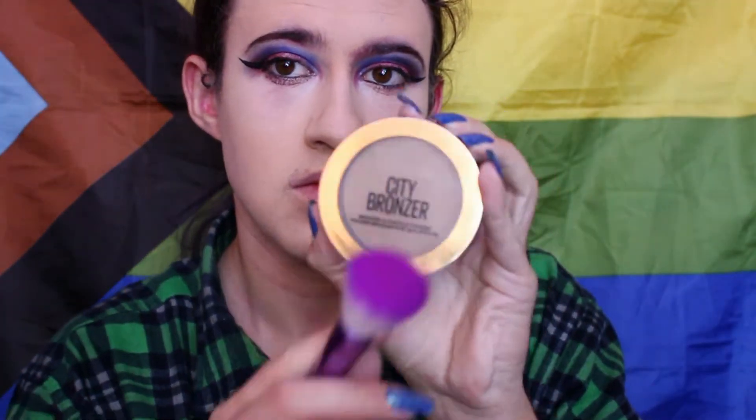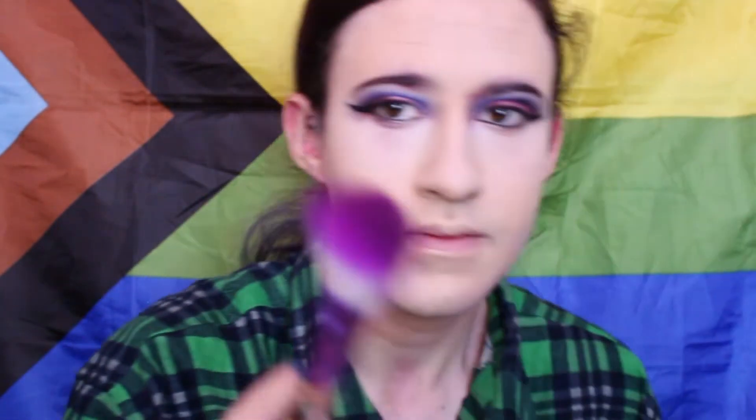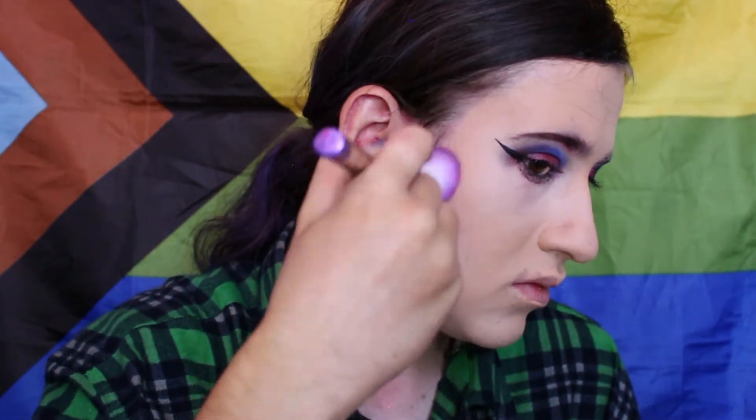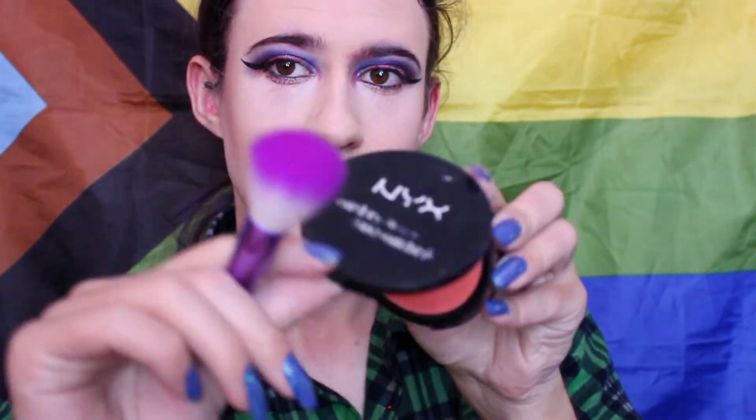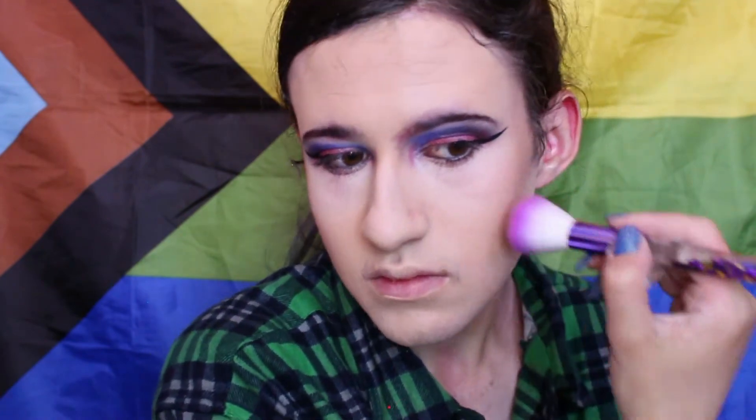Now I'll take my bronzer and contour — I know it says bronze on the cover but it also says it's contour, so don't go off at me for that. Taking a fluffy angle brush, I'm going to do upward and downward motions on the center part of my face, then dip into the contour again and blend it out more toward the bottom of my cheeks. Then I'll take my red blush and just pat it on my face and do swishes.